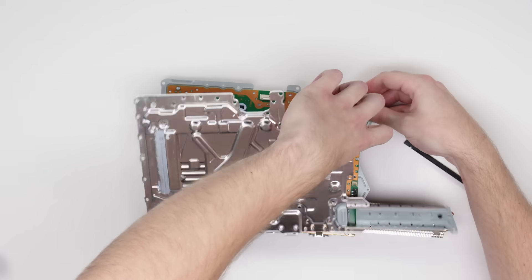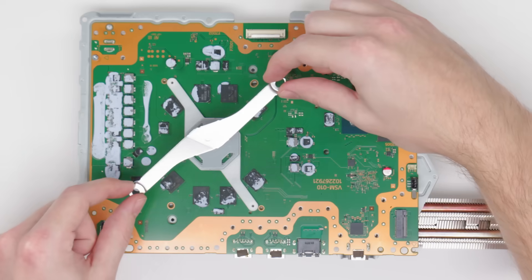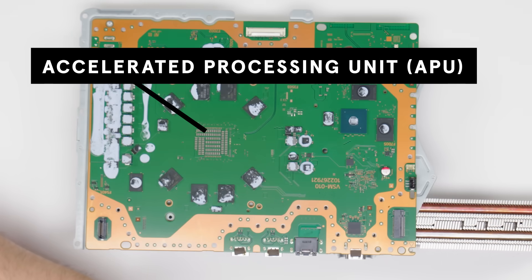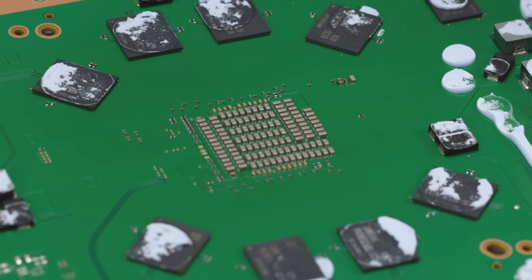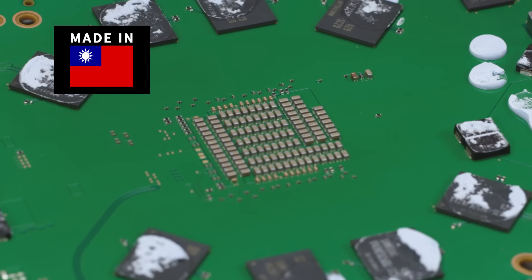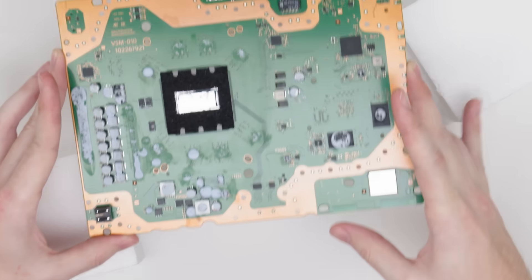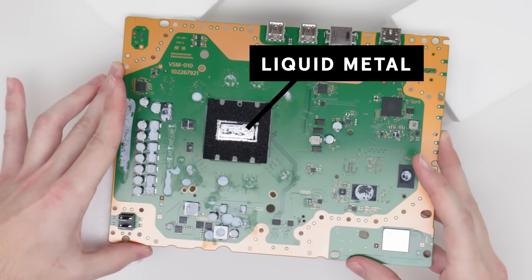Removing the sinks and shield reveals the motherboard in all its glory. First, we'll take off these brackets to reveal the APU, or Accelerated Processing Unit. This one is an AMD SOC, or System on a Chip, made in Taiwan. It's an integrated system that contains both your GPU and CPU, and it's the heart of the PS5 Pro. Here you can see the liquid metal on the back of the APU.